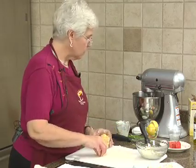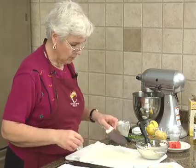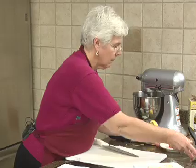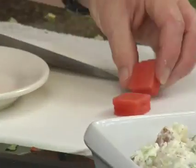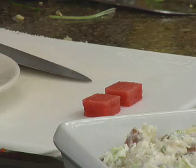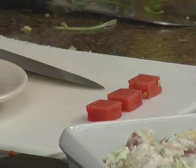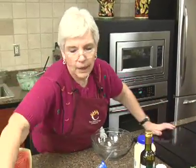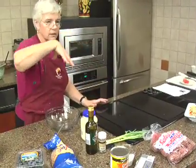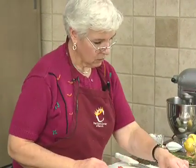The cream cheese is softened and I just put it in the mixer. Then we cut the watermelon into little tiny squares. We've got a little crushed pineapple, the cream cheese — I accidentally ripped the box — and a little powdered sugar. The recipe's right there. You just put it in a mixer and mix it up.